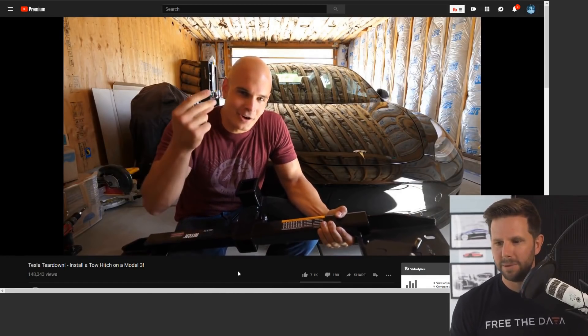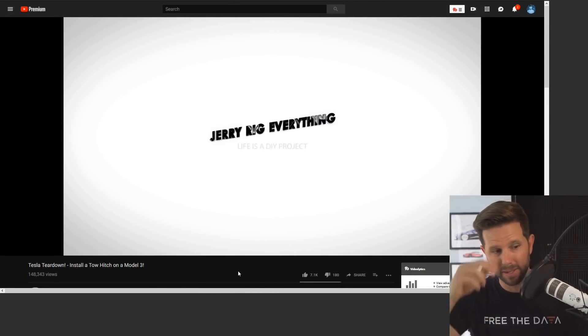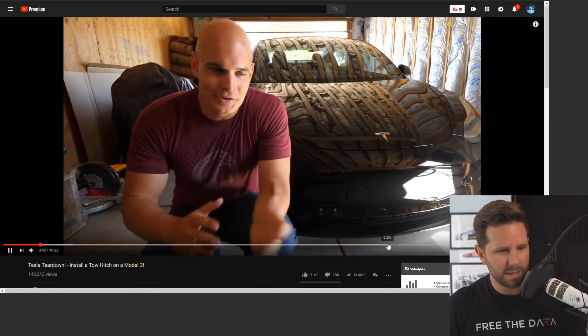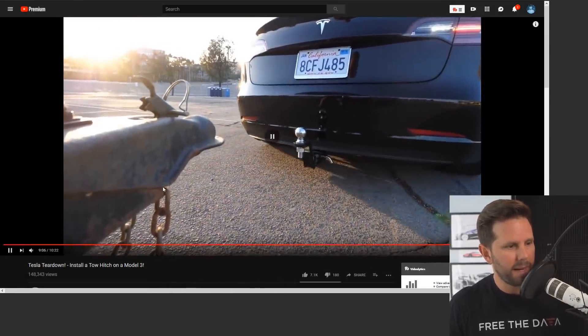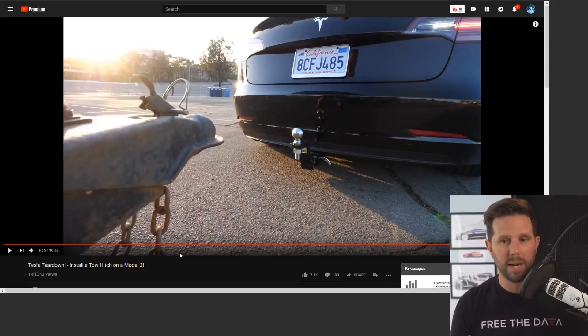We had a fun time doing this. You can go check that out over on his channel, JerryRigEverything, and I'll put a link to that down below. The idea with this is that you actually need to have like a bike rack or something, because this is an aftermarket, no-drill setup.